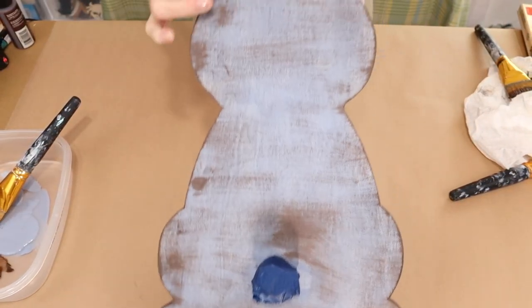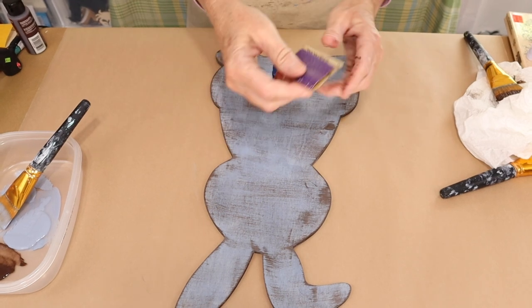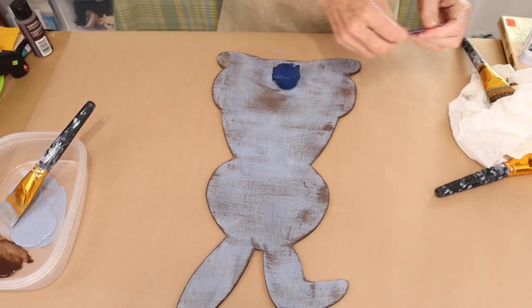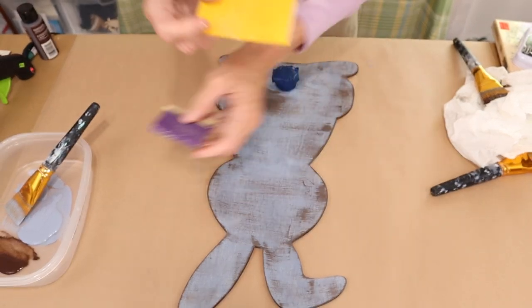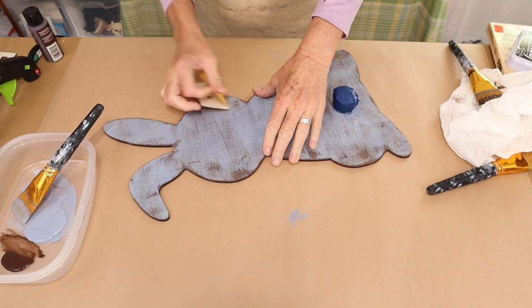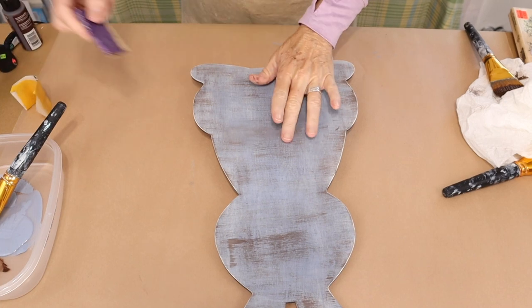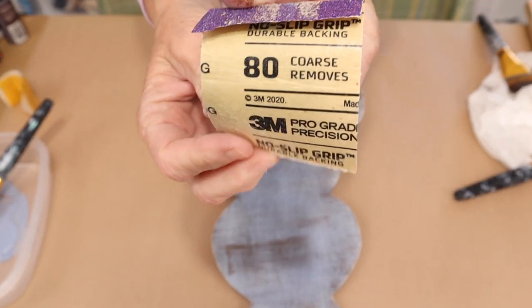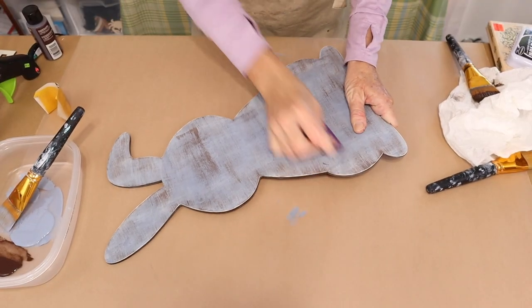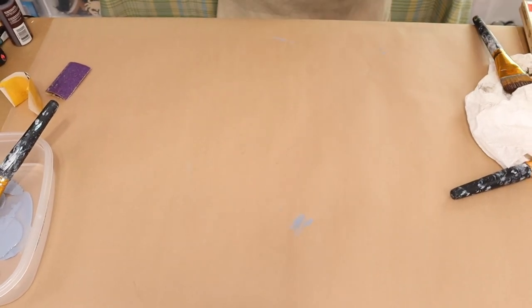Now that we have our dry brushing done, we're going to come in with two types of sandpaper. One's going to be a fine grit and the other is going to be a coarse 80 grit. I'm going to start with the fine grit and just hit the edges of the bunny, and then come in with the aggressive 80 grit and distress the rest of the bunny. Then once you get the project sanded, you'll come in with a damp paper towel and just remove all the dust from your distressed areas on your bunny.